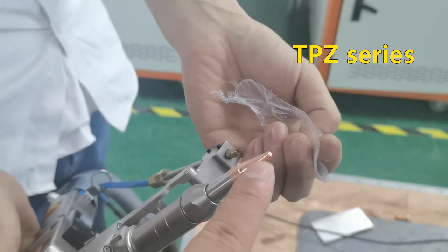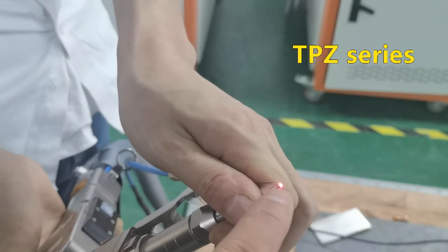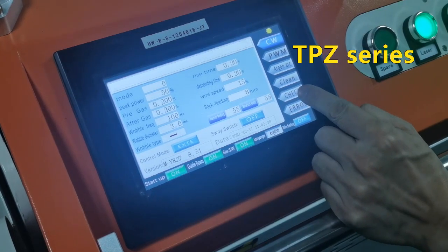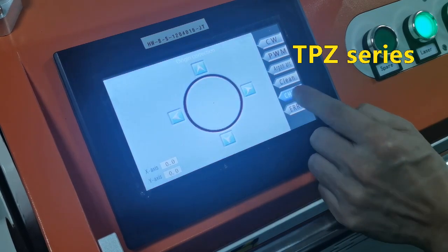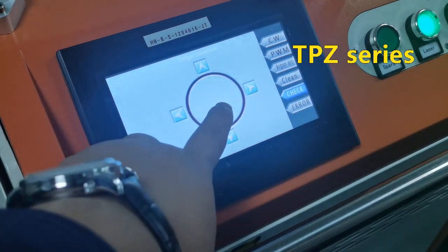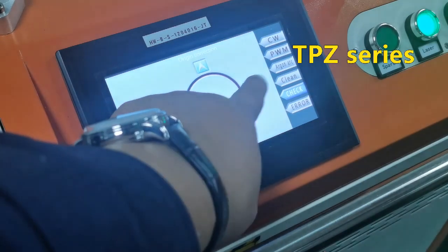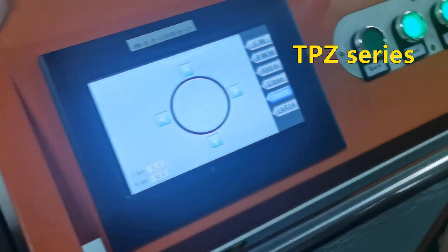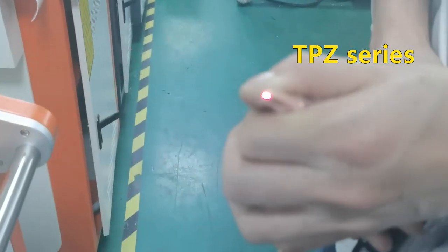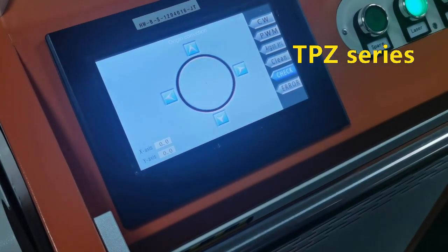We need to check the red point whether it is in the corner of the cutting nozzle. If not, we need to change the parameter. The red light is not in the corner — we need to adjust the parameters. Check and adjust this: the red dot, left, right, up and down. We need to check and adjust this parameter to let the red dot sit in the corner.